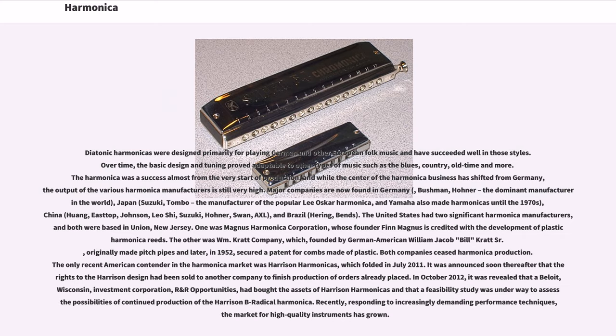The United States had two significant harmonica manufacturers, both based in Union, New Jersey. One was Magnus Harmonica Corporation, whose founder Finn Magnus is credited with the development of plastic harmonica reeds. The other was William Kratt Company, founded by German-American William Jacob Bill Kratt Sr., which originally made pitch pipes and later, in 1952, secured a patent for combs made of plastic. Both companies ceased harmonica production. The only recent American contender in the harmonica market was Harrison Harmonicas, which folded in July 2011.